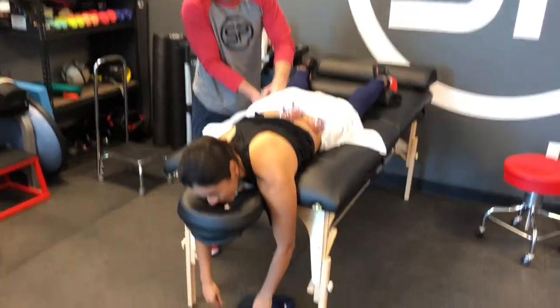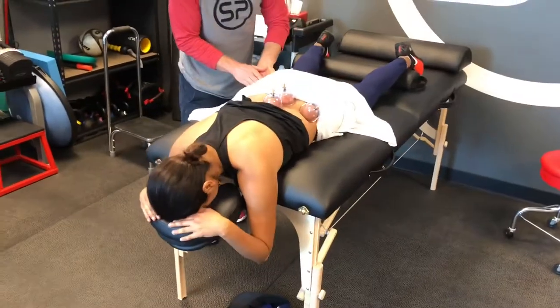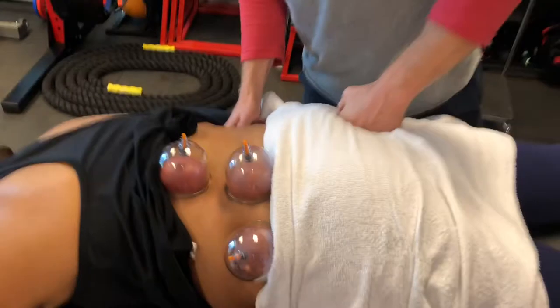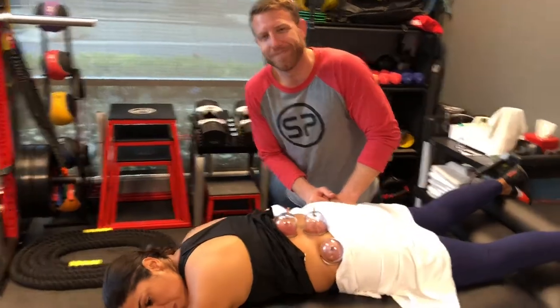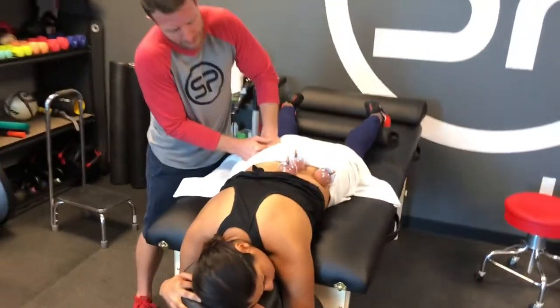Erica, how does that feel? She was paid to say that — right now we just got a gift card. What are you working on? Oh, why are we doing it that way? Her hip can glide back as she goes deeper into her squat.